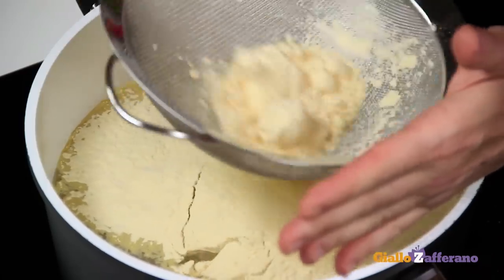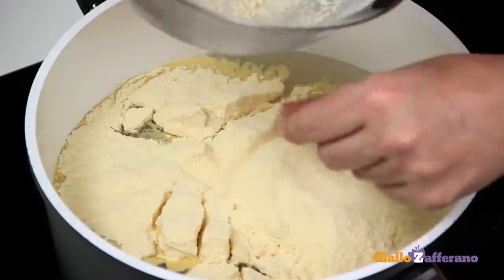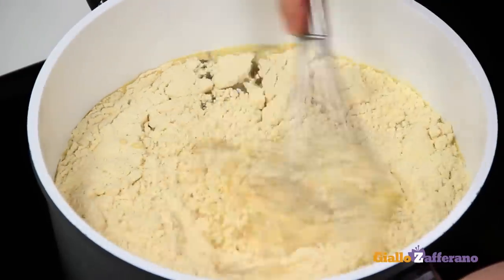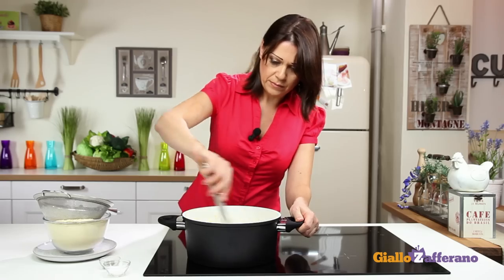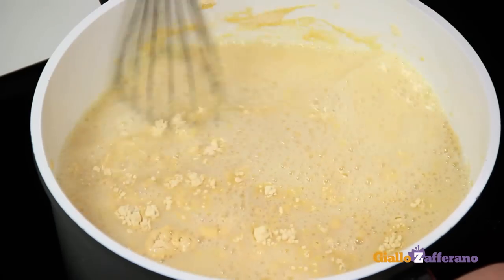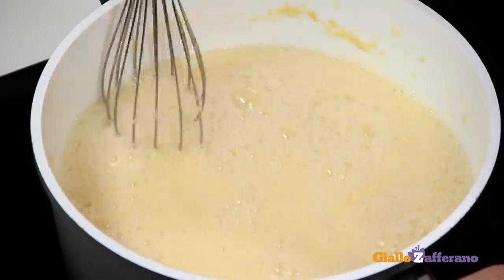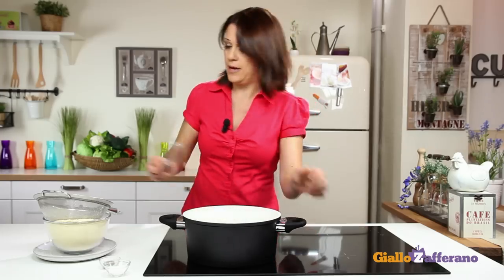Then stir vigorously with a wire whisk to avoid any lumps. Make sure you're using cold water, otherwise it will go lumpy. Continue to stir and sift in the flour.